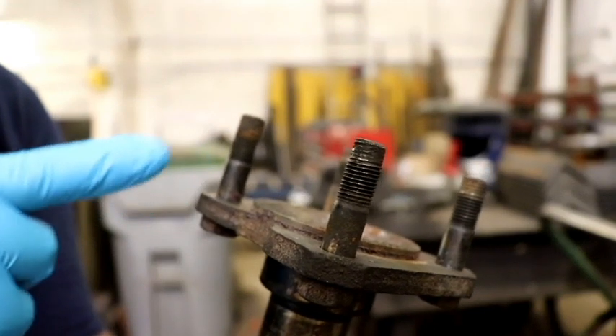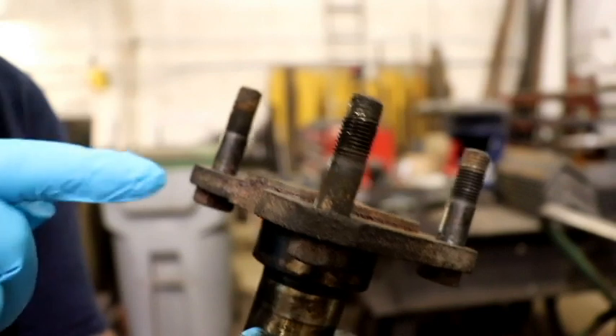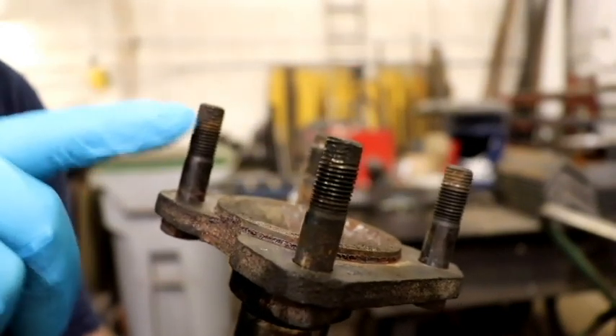The threads on my output shaft bolts are pretty chewed up, so I'm going to go ahead and replace the bolts. If you're only going to pound these out to repaint the output shaft and you're going to use the bolts over again, put a nut on these threads to protect the threads.